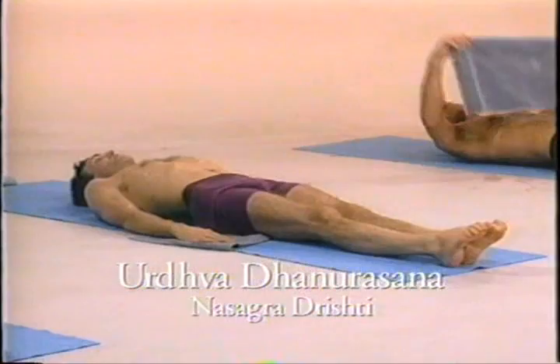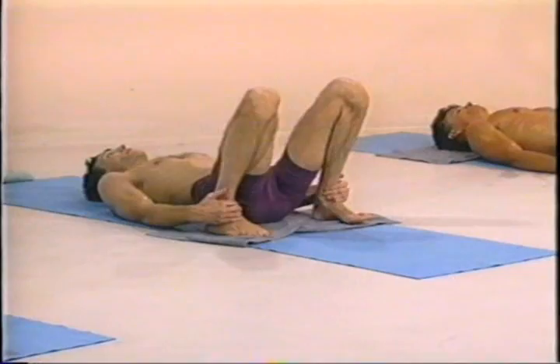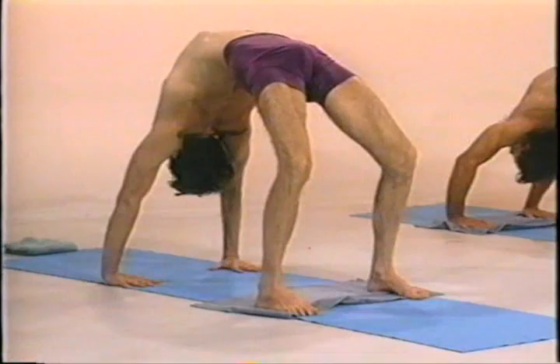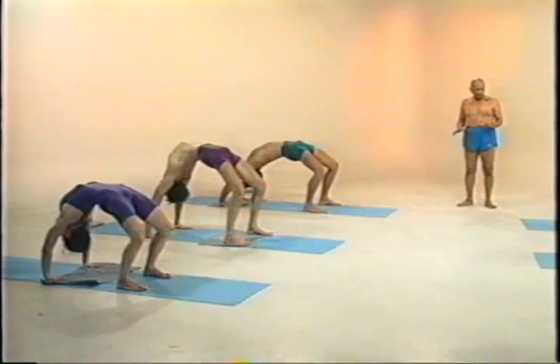Ashtu, bend one. Nama, inhale. Rise. Inhale. Head back. One, two, three, four, five. Dasha, exhale.